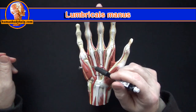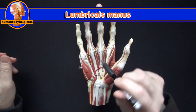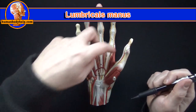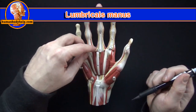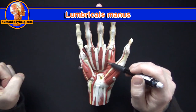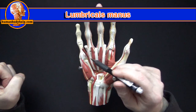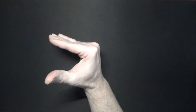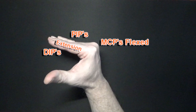Next we have the lumbricals. They attach from the flexor digitorum profundus tendons to the dorsal digital expansion, or dorsal hood. We can see these muscles more easily if we flip the plate over — they attach to the flexor digitorum profundus tendons. When the lumbricals contract, they position your hand in the shape of an L, where the MCPs are flexed and the PIPs and DIPs are extended.